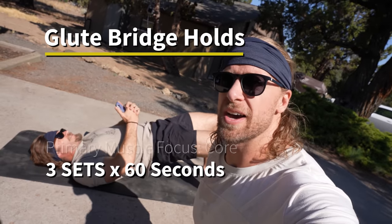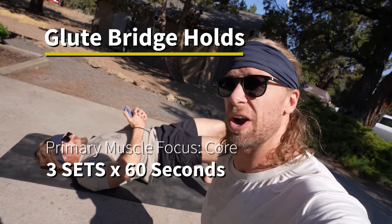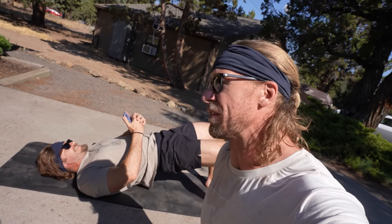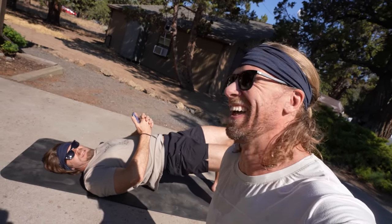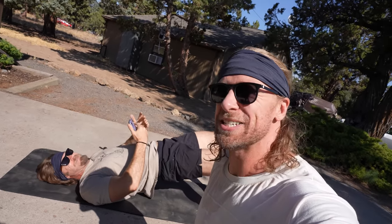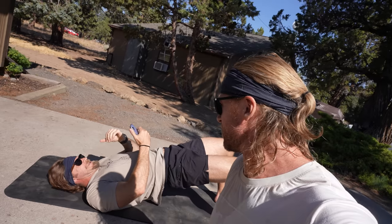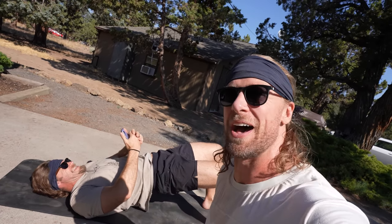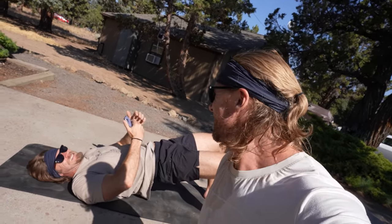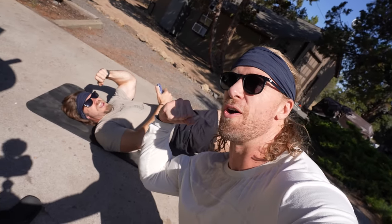We are wrapping up our upper-lower body stage with some glute holds, which Brandon is doing right now — three sets of 60 seconds. How you feeling Brandon? 'I actually finished three minutes ago, I'm just cramped up and I can't move.' That explains it. We're going to see you guys for stage three — until then, stay buff.